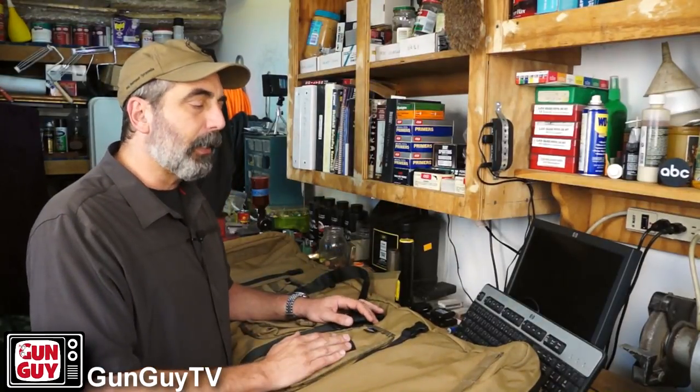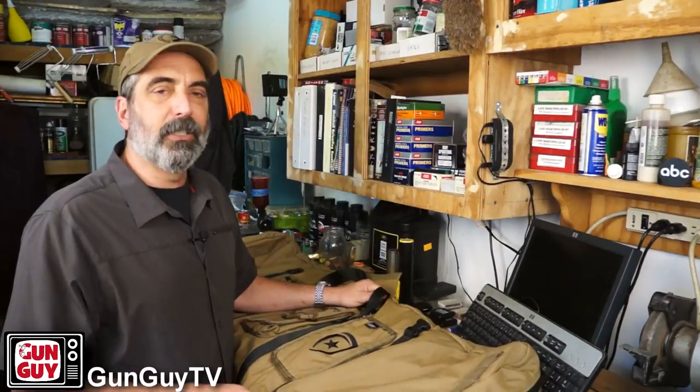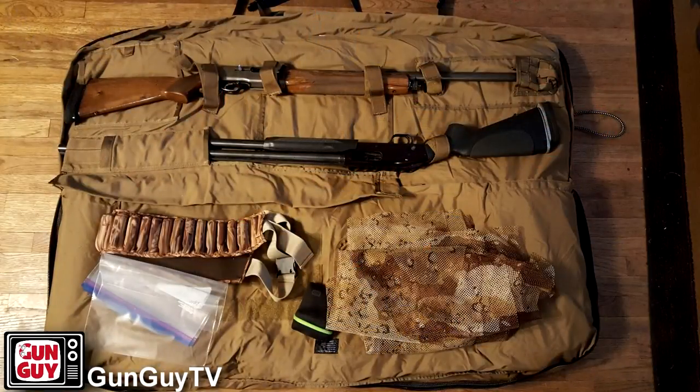The other thing I mentioned earlier is how light it is even with the guns in it. I picked it up and handed it to a buddy of mine — a lifelong friend, Chris — when we were dove hunting. He picked it up and said, well, there's nothing in this thing. It's like picking up a great big pillow. Well, it had two shotguns in it, some ammunition, and a bunch of other gear. He picked it up like it was nothing because he was expecting all of that stuff to also have the weight of the heavy case, and this case weighs next to nothing.